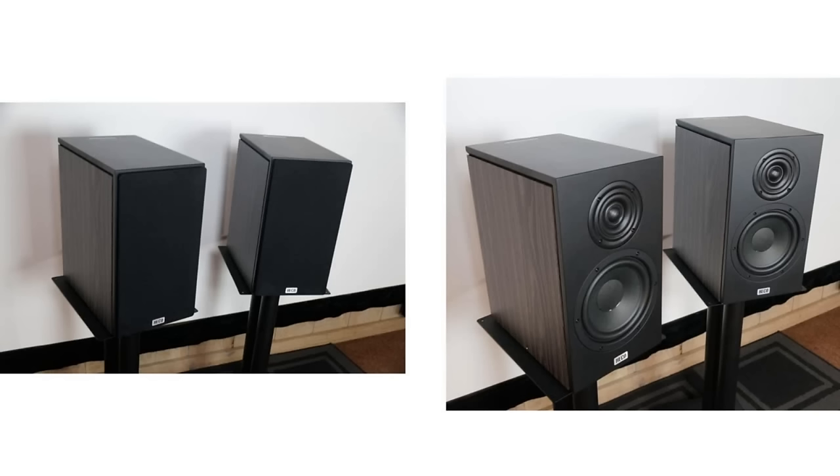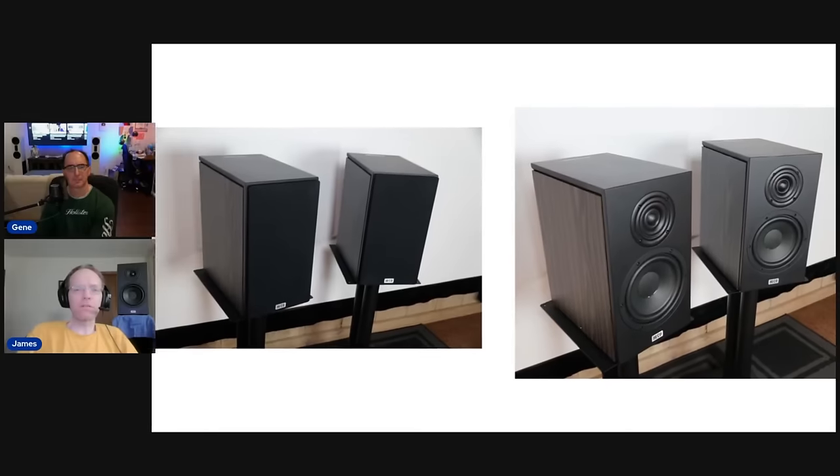Here are the speakers with and without the grille. They look fine either way — better than what they cost. With the grille on, they remind me a bit of the Definitive Technology Dimension series — a little boxy. But they look fine for the cost and are pretty well built. The grilles are magnetic, with no visible holes on the baffle — that's a nice touch.